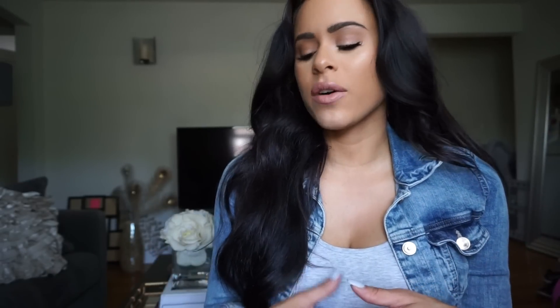Hi guys, welcome back to my channel. Today's video is a little bit more casual. I am having some technical difficulties with my lights and I still wanted to get some videos up for you guys, so I decided to just film it this way. This shouldn't be too long of a video anyway, so I'm gonna get started.